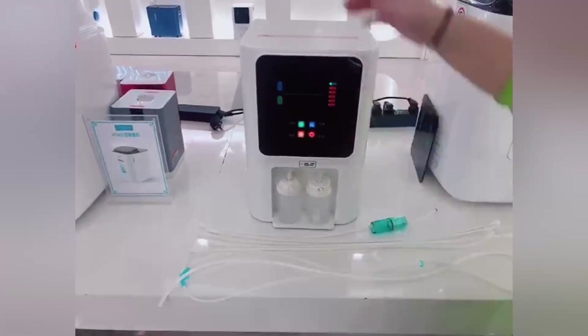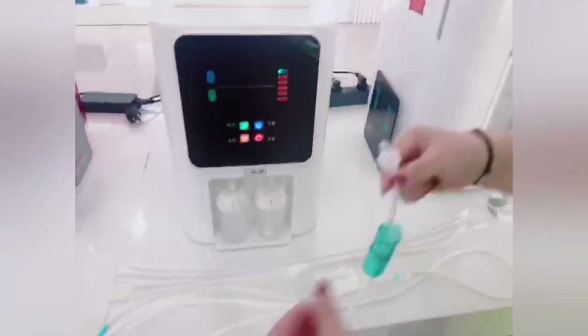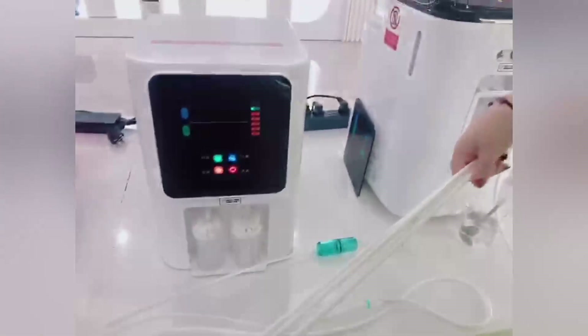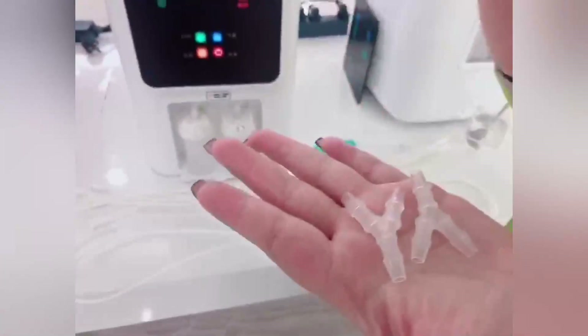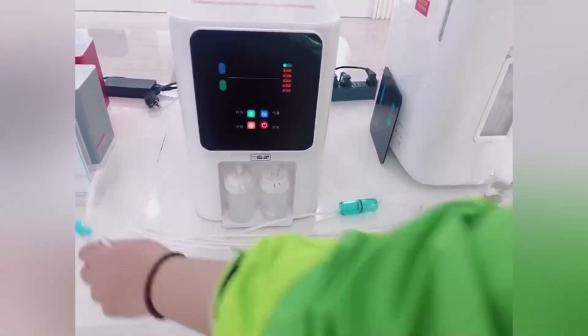First, when we receive the machine, we will have some accessories like this. This is an oxygen connect tube, and we also have the 4-piece connect tube, and then 2 3-head connect adapters, and then 1 hydrogen inhalation tube. Now I will tell you how to connect them.